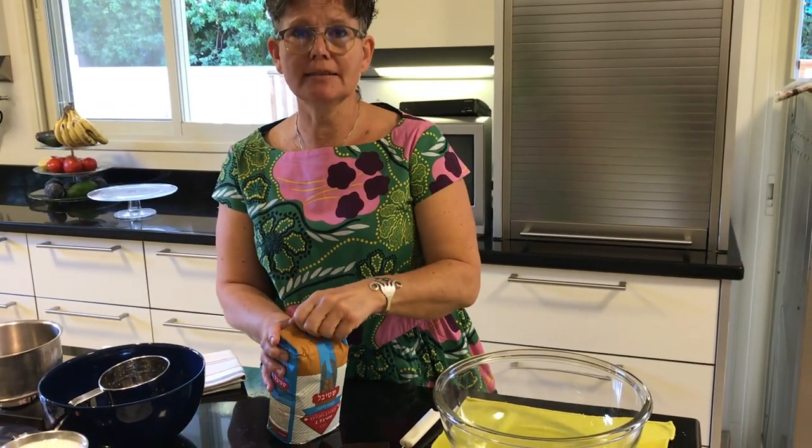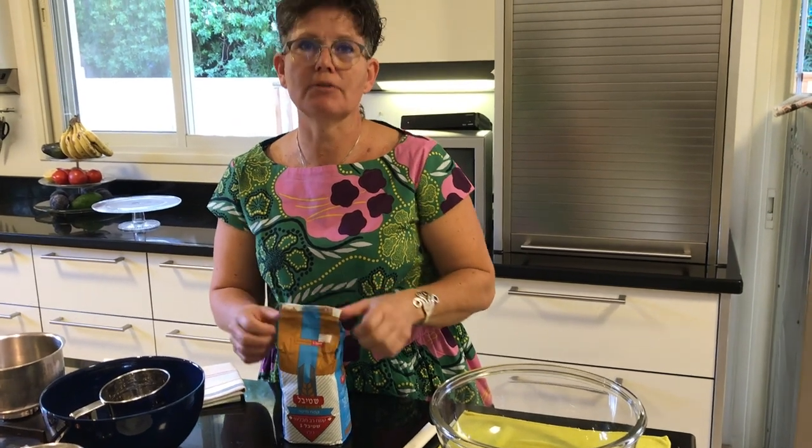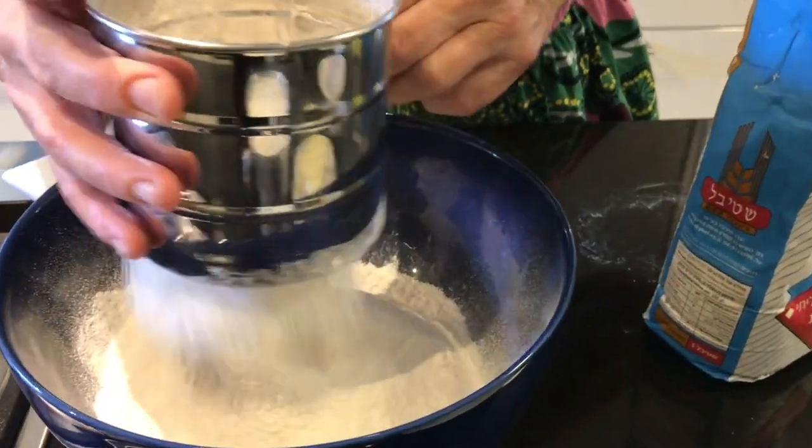To prepare a good dough it is always important to sift the flour. The sifting of the flour will add air and will make our dough even better.